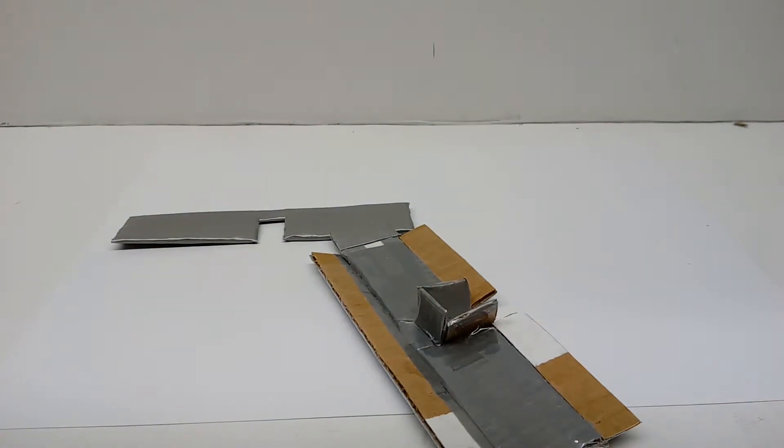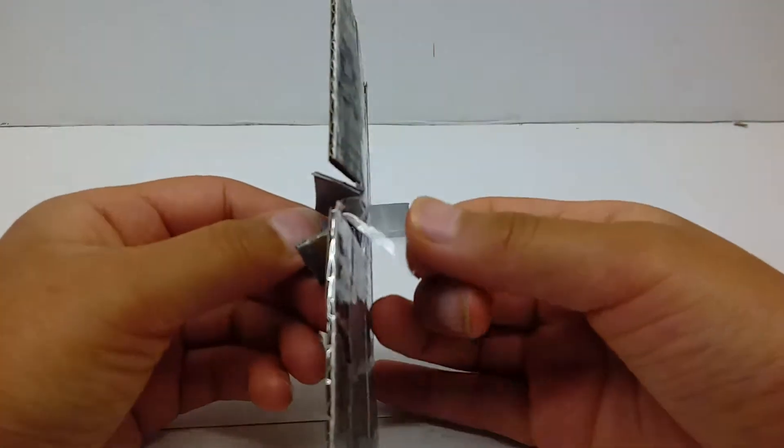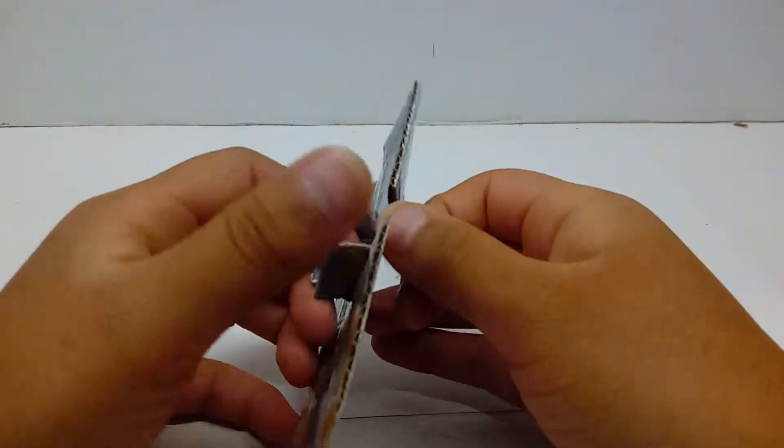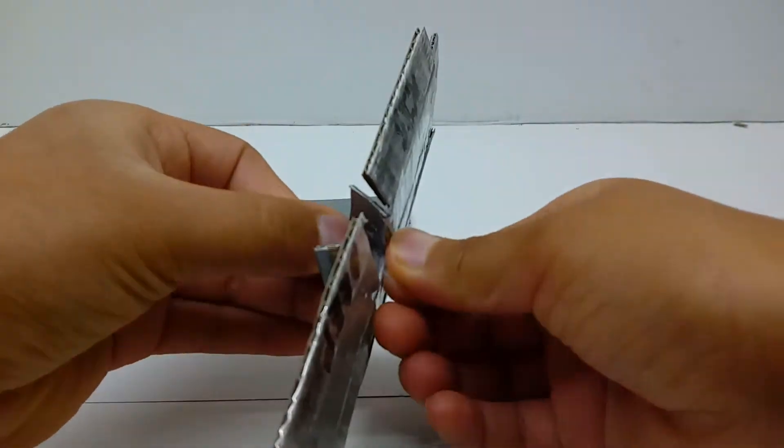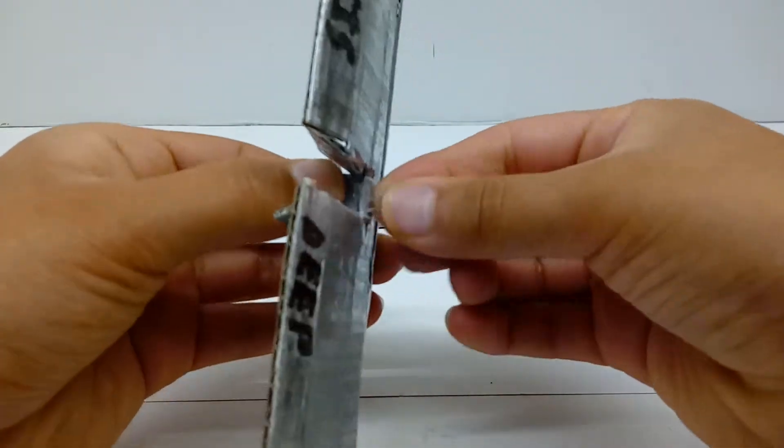By the way, the same thing I said earlier applies in reverse — by that I mean if your piece of tape is long enough, you can always just do it like that. I just did not have a long enough piece of tape. Just attach it like so, and yeah, okay.